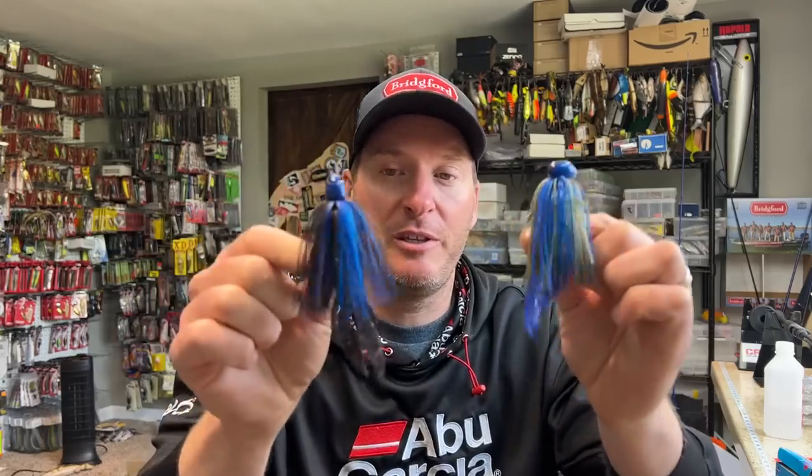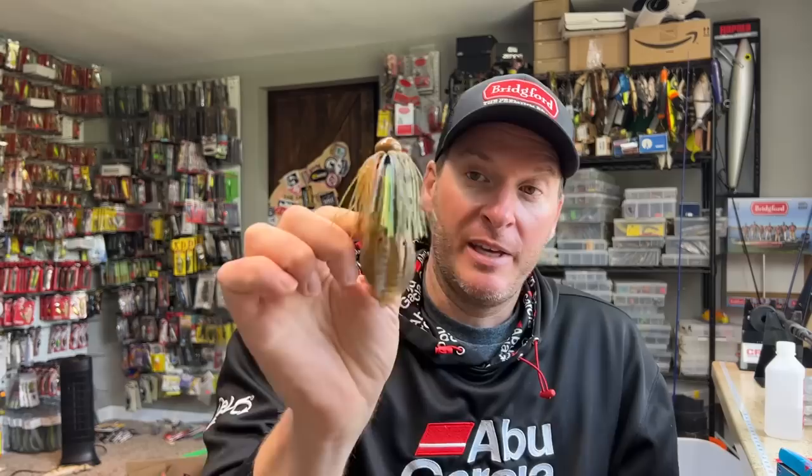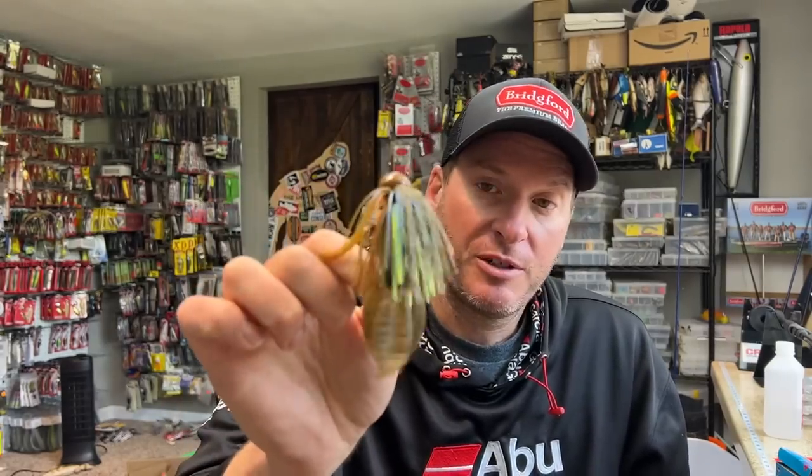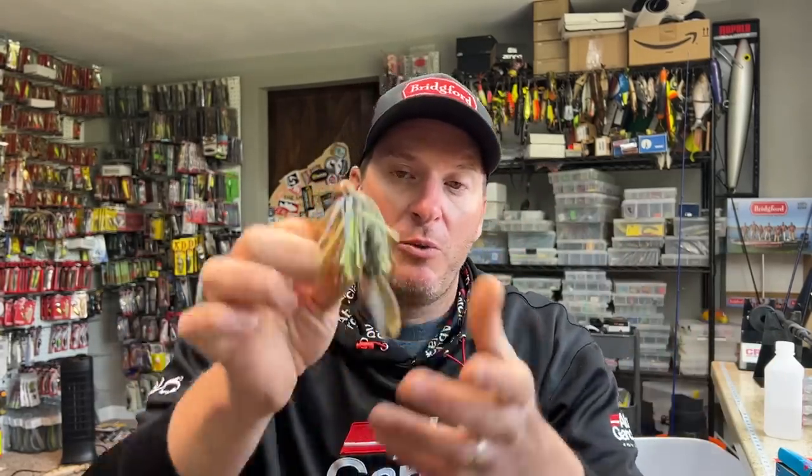So that's really good in clear water too. Now the difference between these trailers: lots of vibration out of the craw, no kicking motion out of the beaver. I do probably throw the majority of the time something between those two, and that's the pit boss style trailer. It has flapping motion, but not a huge amount that prevents the bait from moving around. So if I'm fishing what I'd consider standard water clarity — anything from two to four feet — I'm probably throwing a pit boss because I want a little bit of kicking motion and a little wider body that still allows my bait to move. It's the best of both worlds, and it's an all-season, fish-it-anywhere type trailer.